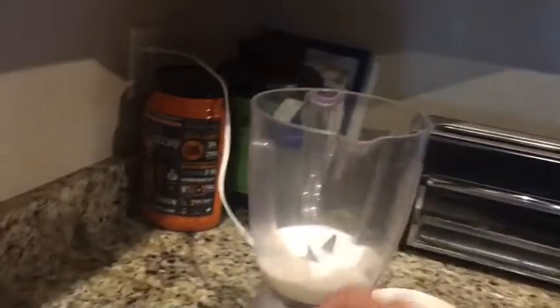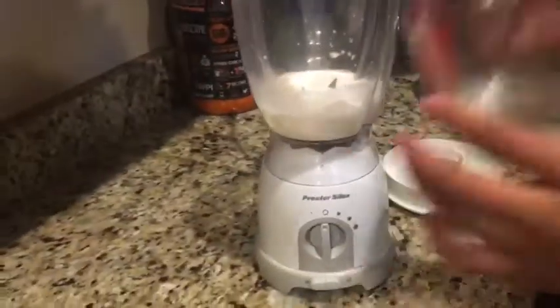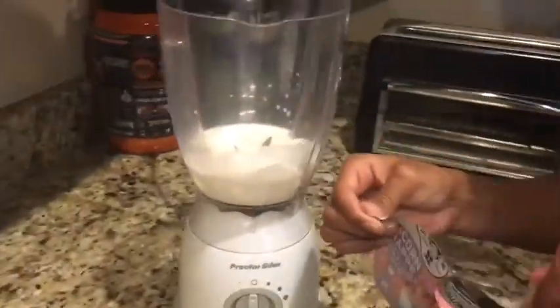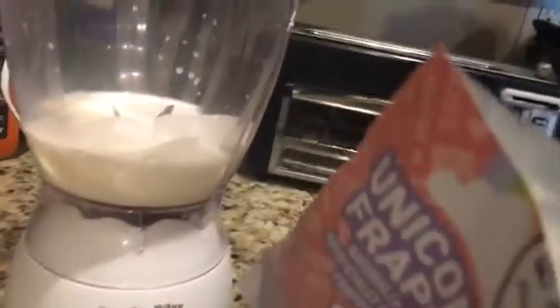So put that in. I'm also gonna put in half a cup of ice first, and then use the full cup last. Then I'm going to put the unicorn frappé powder in. I'll open it — it's really easy to open. This is what it looks like, it's just powder. Let me smell it.